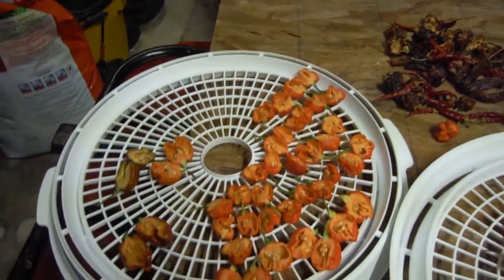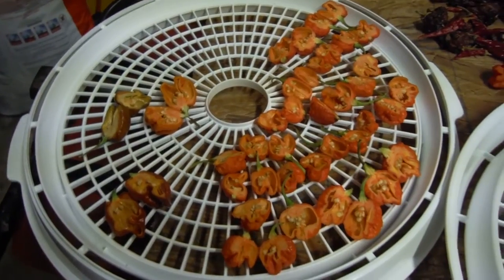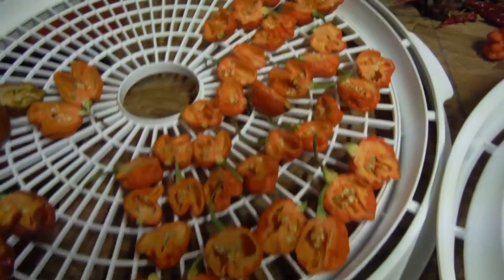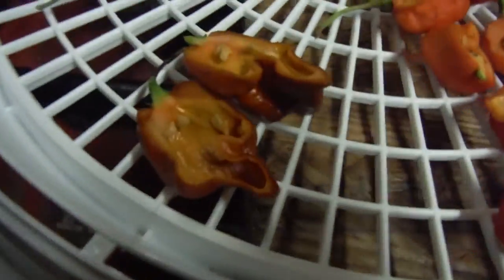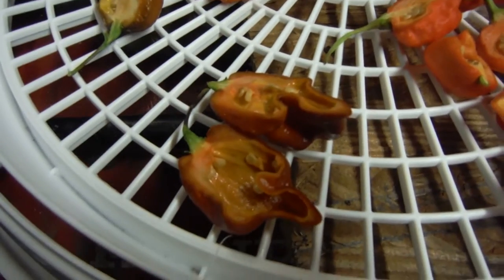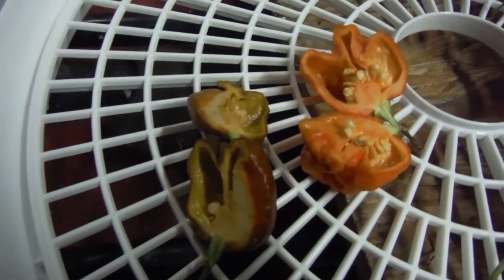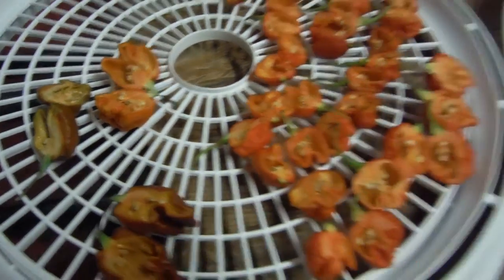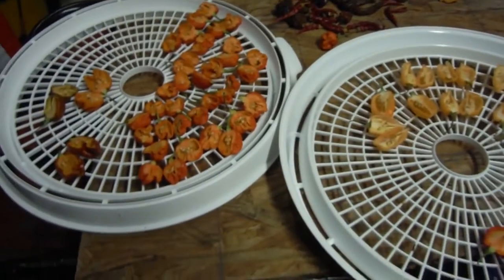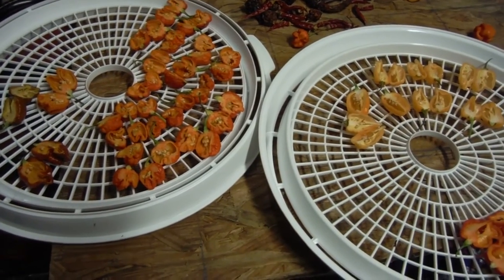I'm getting high off of smelling these peppers — they are really, really, really pungent. I know these Brazilians, if you saw my Brazilian video, they are really, really high. This chocolate moruga over here — it is just oily looking like crazy. Look at all the placenta all over that thing. The caramel moruga is looking very good. But I gotta get out of here, I'm just getting high off of the pepper fumes in here, and they haven't even hit the dehydrator yet.